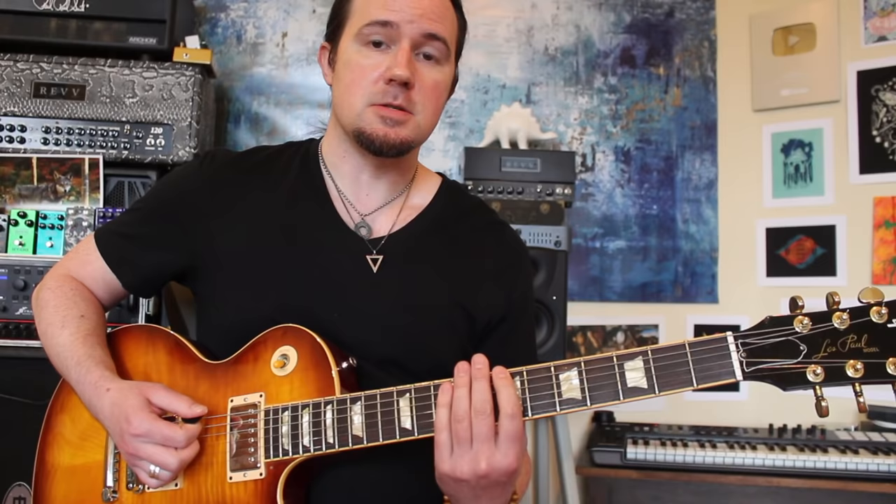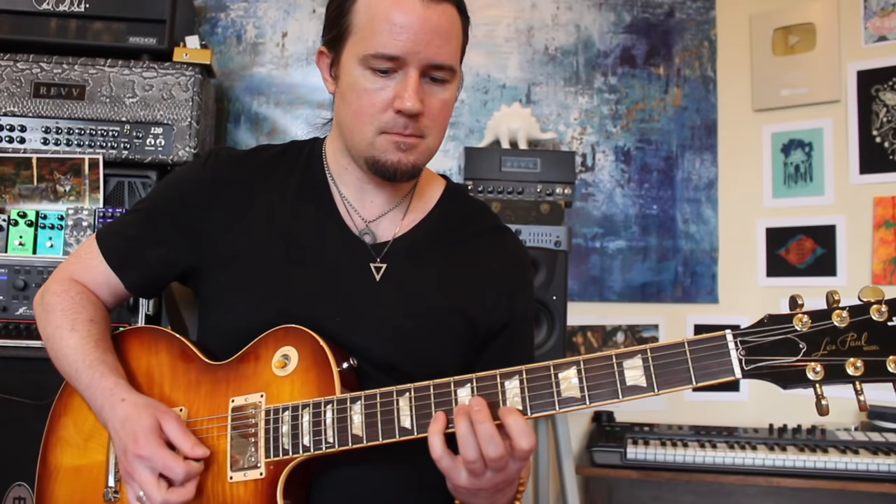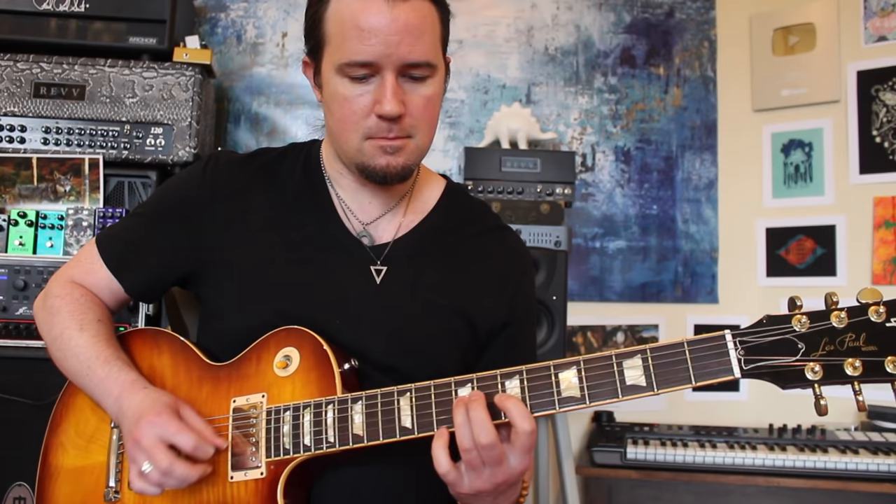So we have the first lick and the second lick. Now if you alternate pick that at any reasonably fast tempo, you're probably going to find out right away which camp you fall into. If the first version of the lick is easier, you're like me — an upwards escape kind of player — because with all those string changes, they're happening after upstrokes. Even your little turnaround on the high E ends on an upstroke and you're going to have an easy time of it.